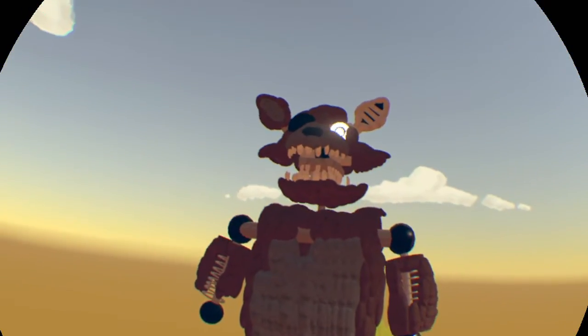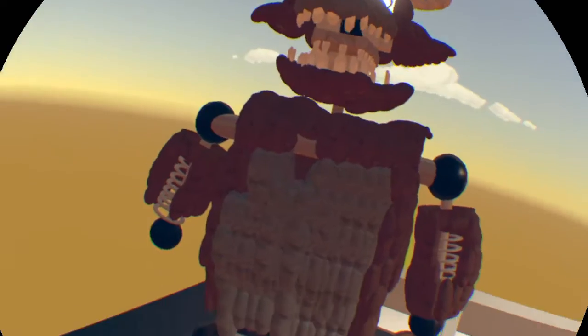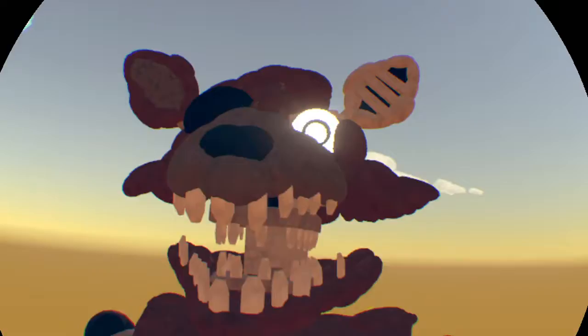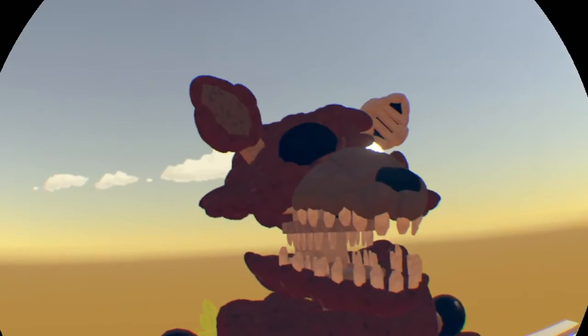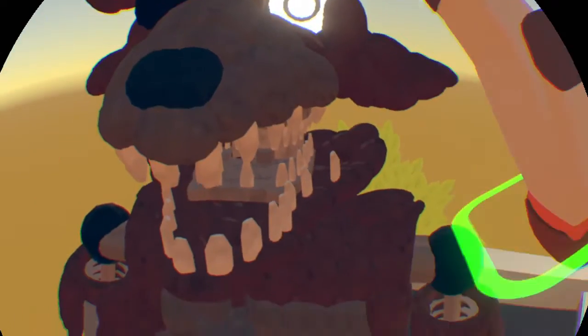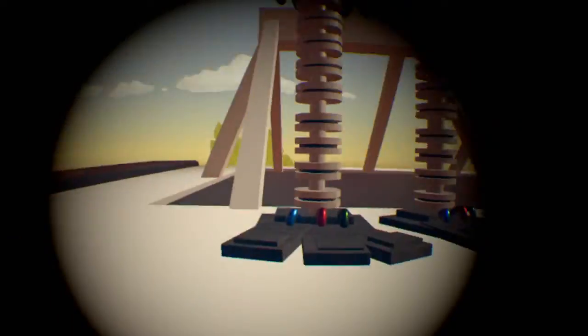He is kind of tall — maybe the shortest animatronic — but he ain't afraid to step up and fight for his rights, because he's a fox. Anyways, here we have the bottom section.